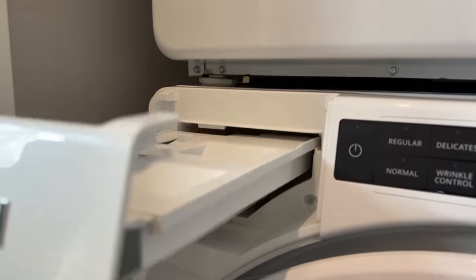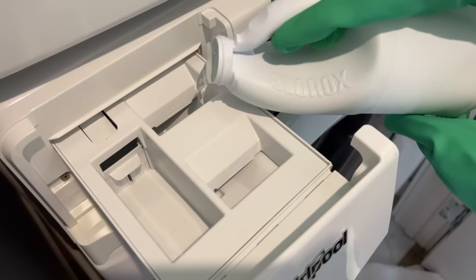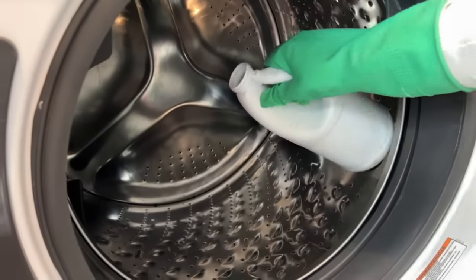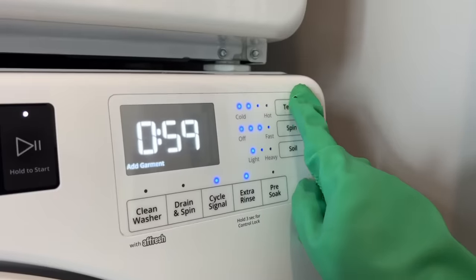Once it's clean, slide the drawer back in and pour a splash of bleach into the bleach dispenser so it runs through your machine. Now pour about a cup of bleach into the drum and then turn on your machine on a regular cycle with the hottest setting and start.